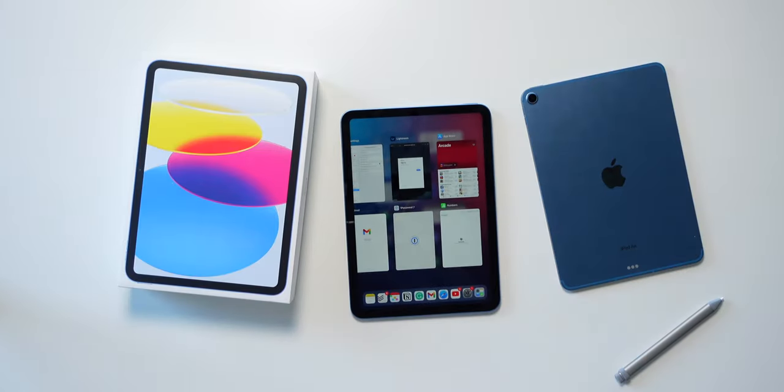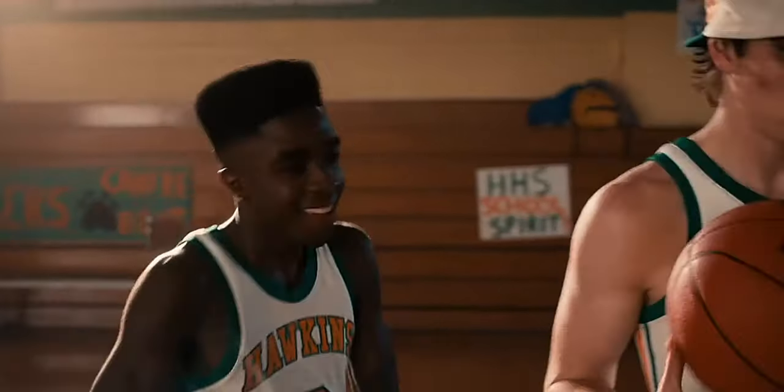If you're wondering why I'm wearing this whole get-up, it's because it's Halloween today. So happy Halloween, anybody that's watching — I'm going as Lucas from Stranger Things. Shout out to anybody who watches that show.